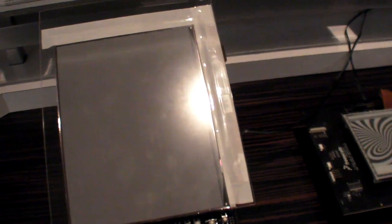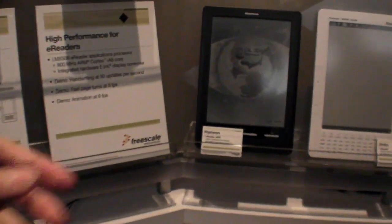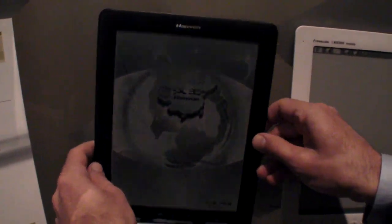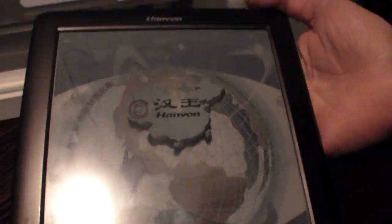You can take this — it's a 100% reflective display with very low power, enabling high battery life of the e-ink displays. This is a commercial prototype from a company called Hanban out of China that is using the same 9.7-inch color display.